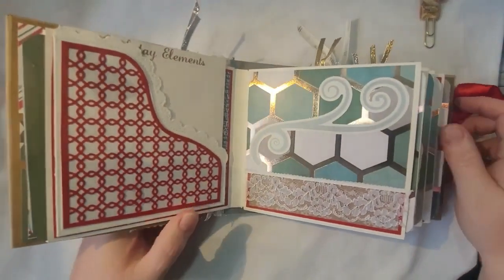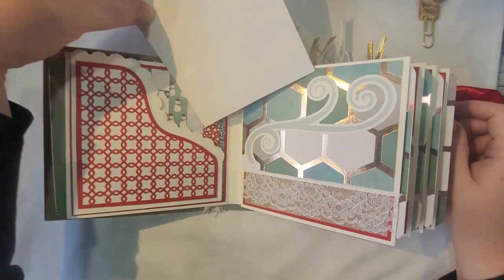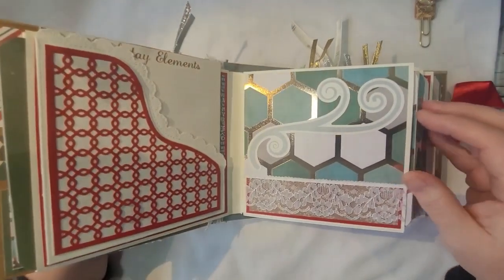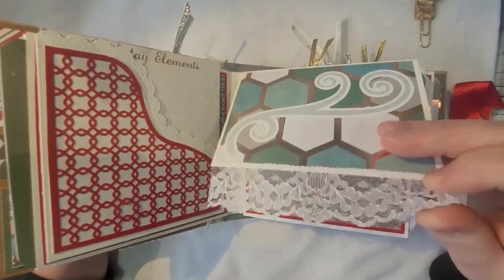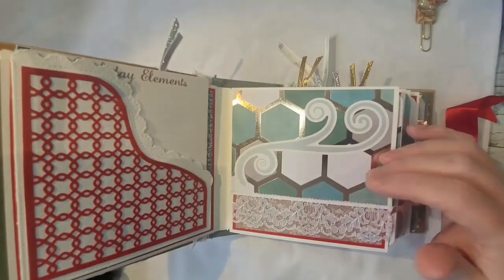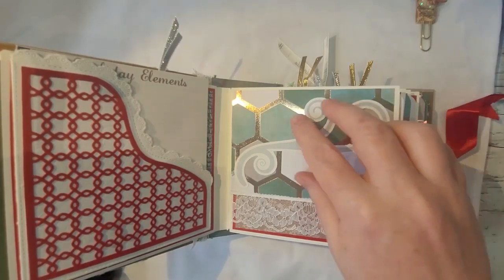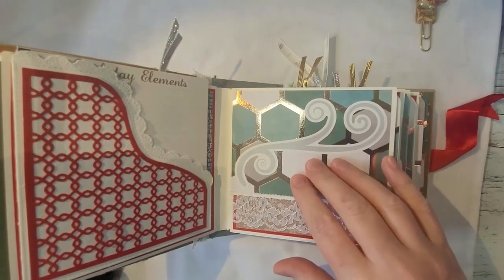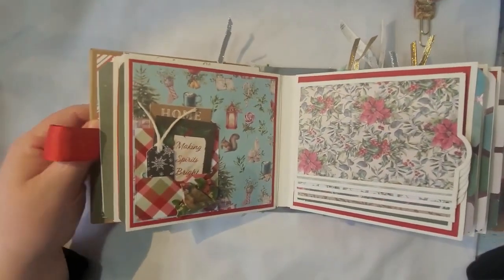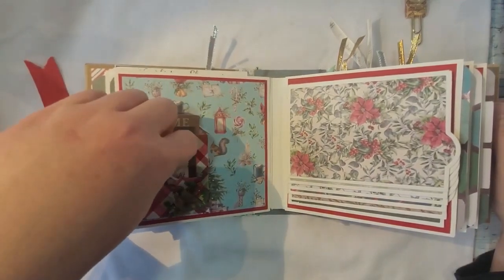Then the next one has a little tuck space, with a place to put little holiday elements. There's a little tuck up here, some ribbon you can open, and a place for either writing or photos. This is an album so it's more photo-focused. You could even put a photo here with elements coming out the sides.